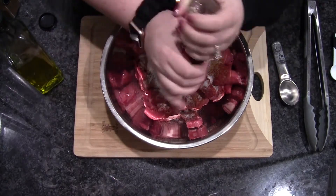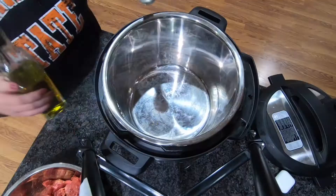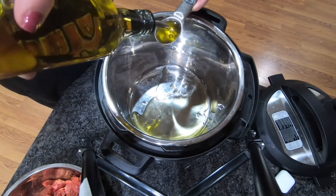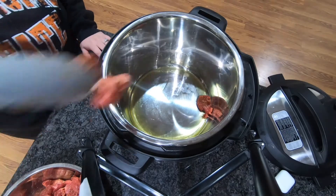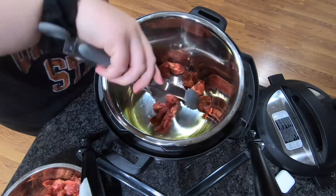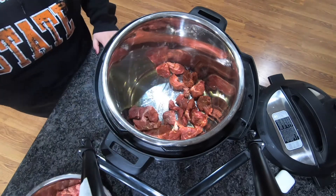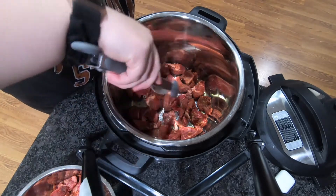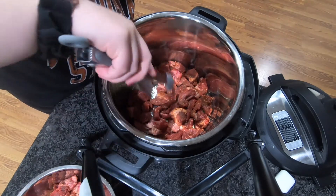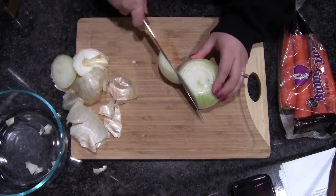Then one tablespoon of salt — a little extra — and then black pepper to taste, which Carson loves. We're gonna heat the Instant Pot and set it to sauté on high heat, then add the beef to it and cook it undisturbed for five minutes to let the bottom brown. Then we'll just remove it to a separate plate and keep the process going.